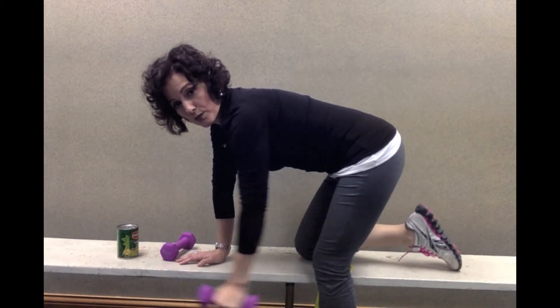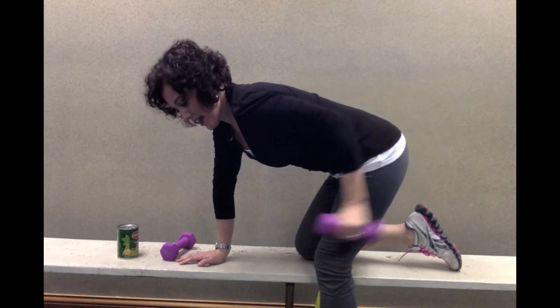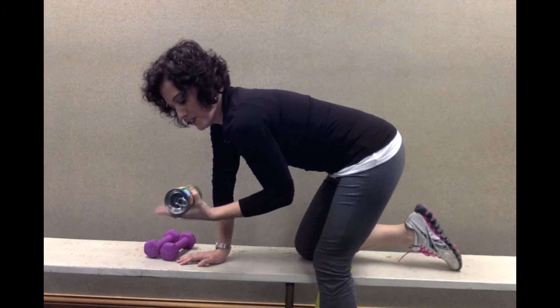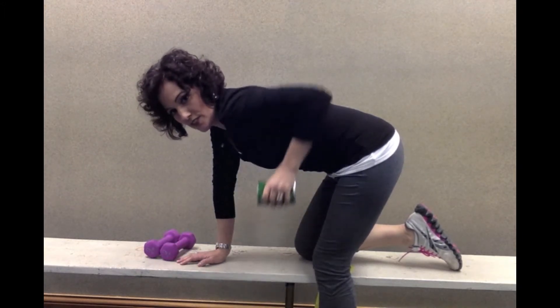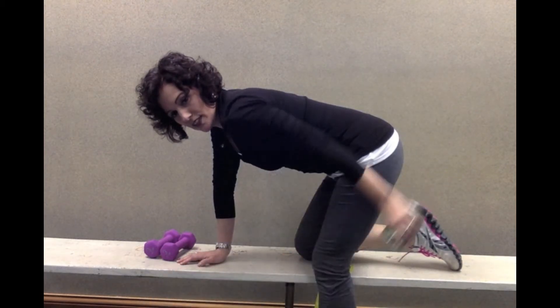So you get to choose which one you're going to do for this exercise. Make sure it does not cause your typical shoulder pain. You can also do the same thing with a can of beans — same motion, just a different resistance. You can do the row or the extension with it.